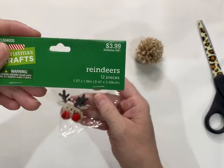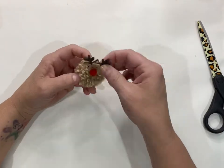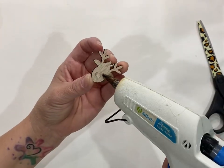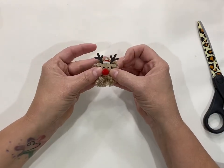Set those aside, then take the little reindeer heads — you get 12 in a pack from Hobby Lobby. I've already used nine on a previous project. Take one of those little heads and glue it right onto the pom-pom with your hot glue gun.